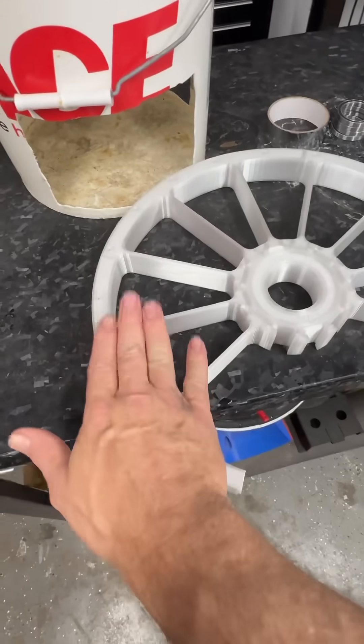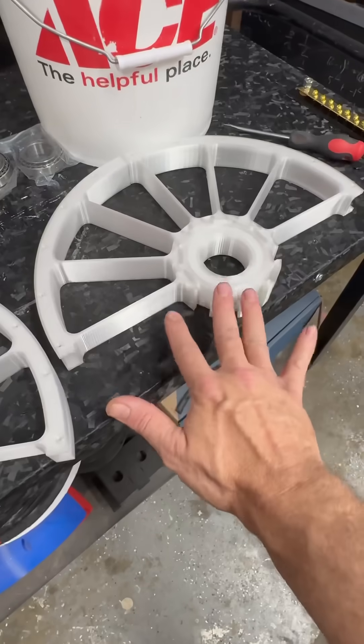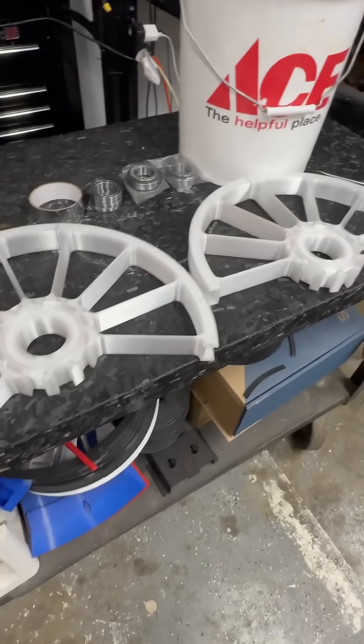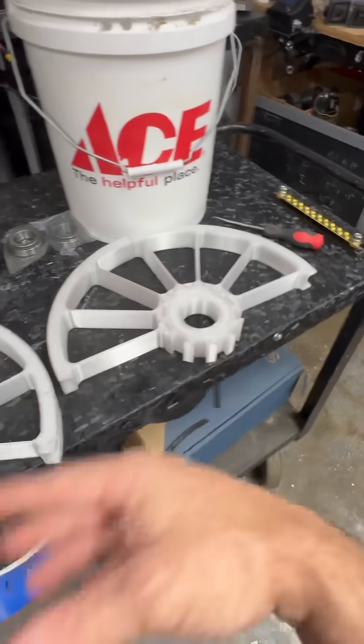We're printing out this next piece right here right now. That's a five-hour print. This one will probably be around six. That'll be done, that'll be done — so you're looking at another 12 hours.